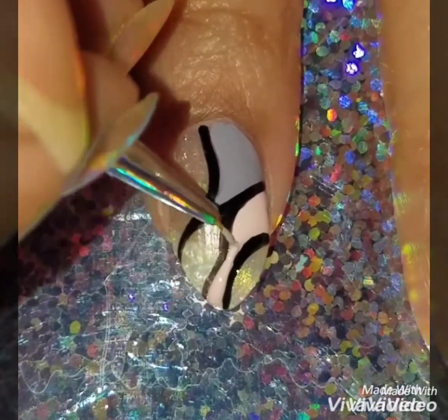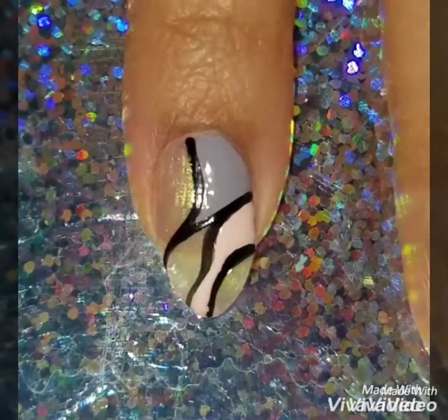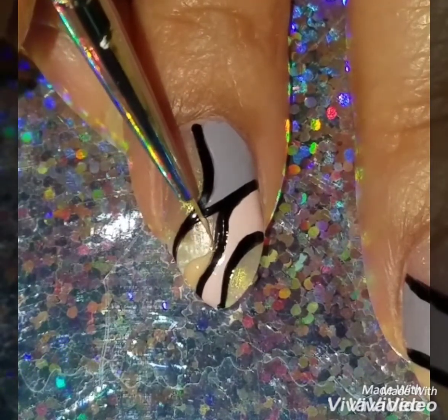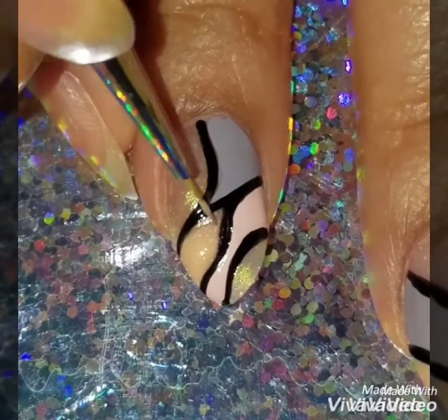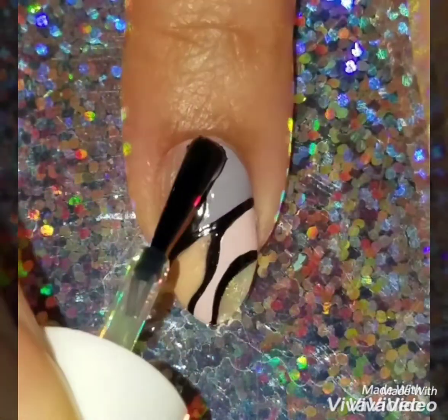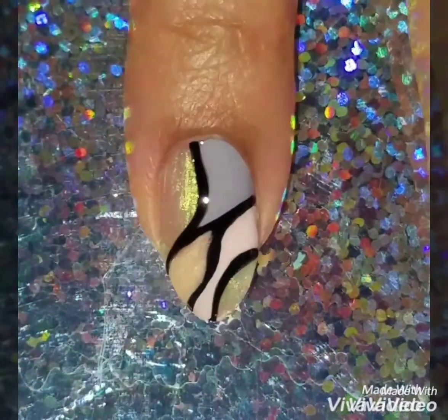If you want, you can go crazy and add as many lines and colors as you want, even bright crazy colors. I just wanted to show you the template for this design — it's really easy once you get the hang of it. You can do any color combos and add as many lines as you want. Take your time filling in the lines and it really comes out pretty cool.